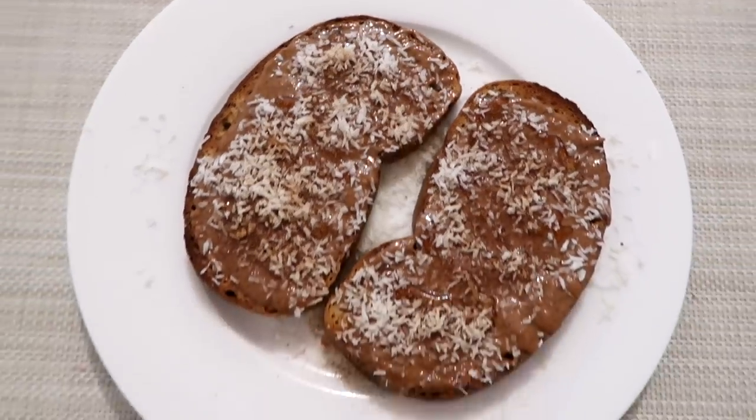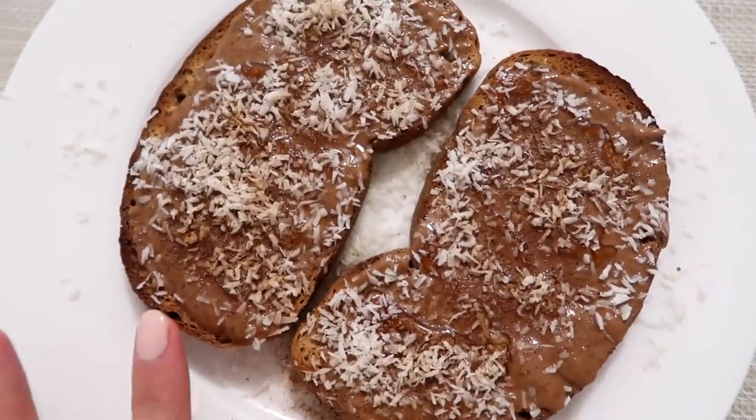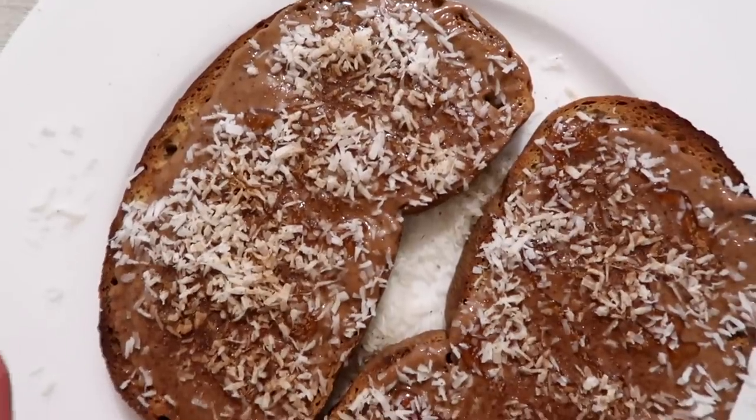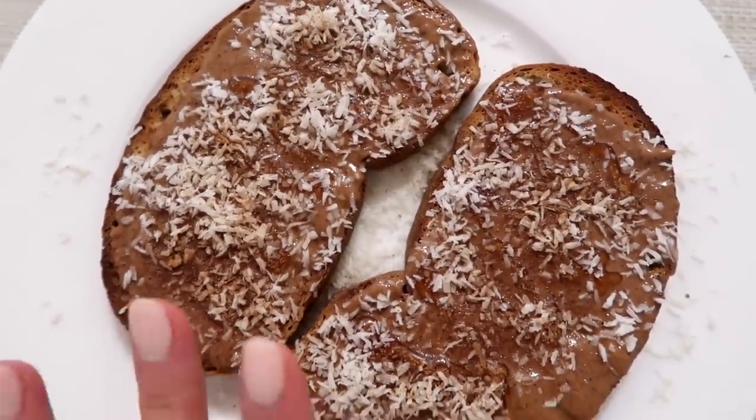Having a little snack before we leave for the airport - I've been craving this. This is gluten-free toast and I put some almond butter on top, some honey, coconut flakes, and cinnamon. So good.